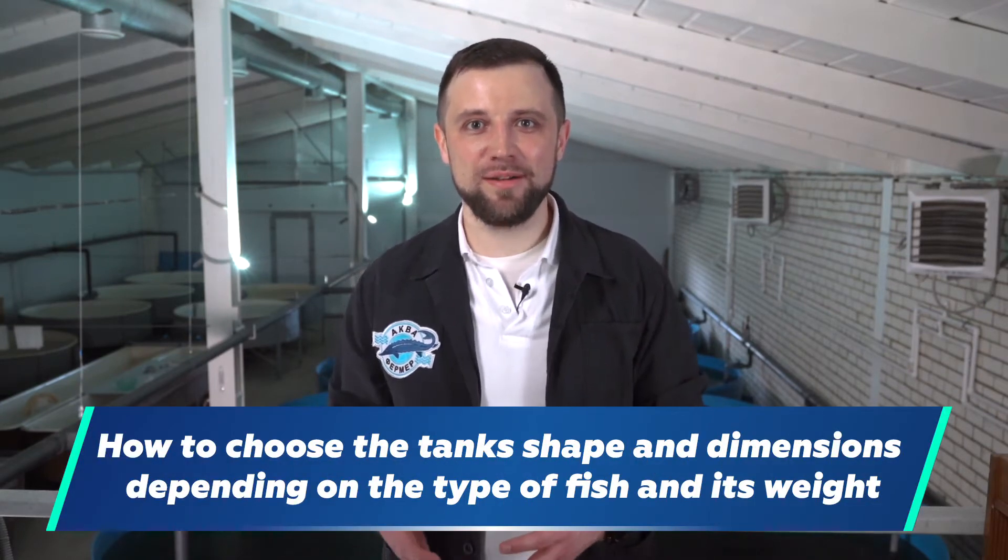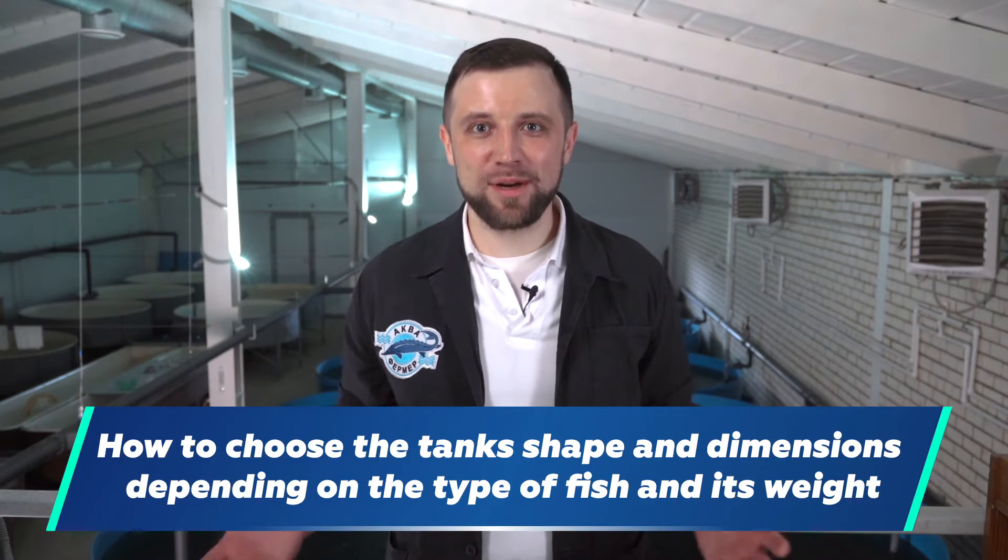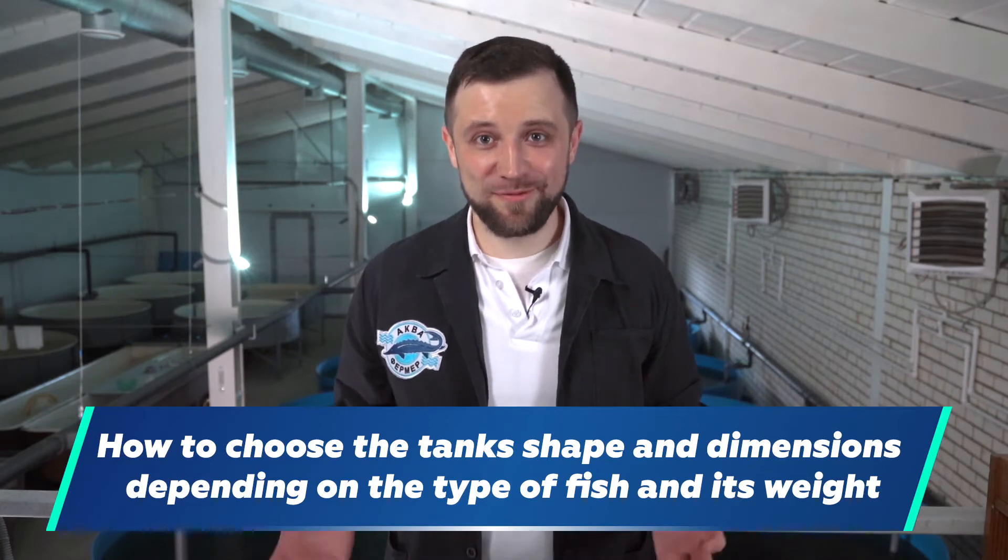In my last video, we talked about fish holding tanks and the materials they are most commonly produced of. Today we will continue and see how to properly choose the tank's shape and dimensions in accordance with the type of fish and its weight. I will also tell you which colors fish holding tanks should be.